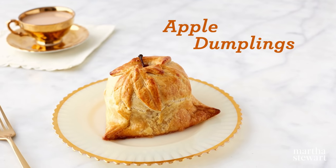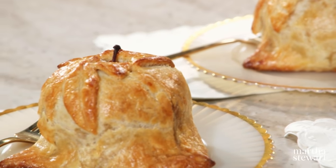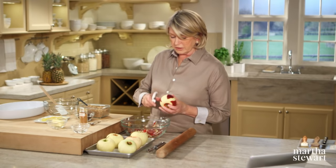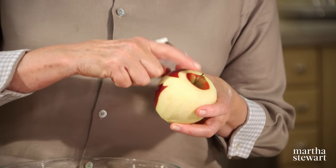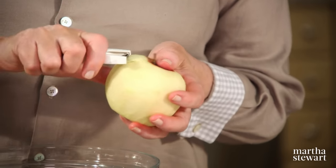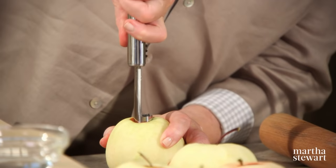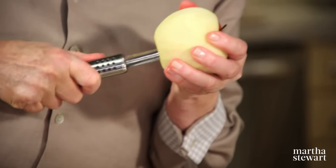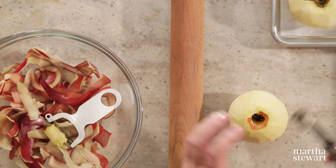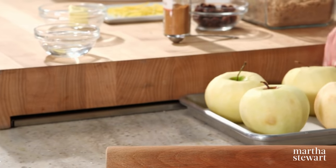If you're torn between making spice-filled baked apples or your favorite apple pie, this old-fashioned Pennsylvania Dutch recipe might be the perfect solution for the best of both worlds: apple dumplings. We're choosing a really nice firm apple. Peel the apples, leaving the stem intact, and core them partially. This recipe is for six apples, which we'll bake for approximately one hour.